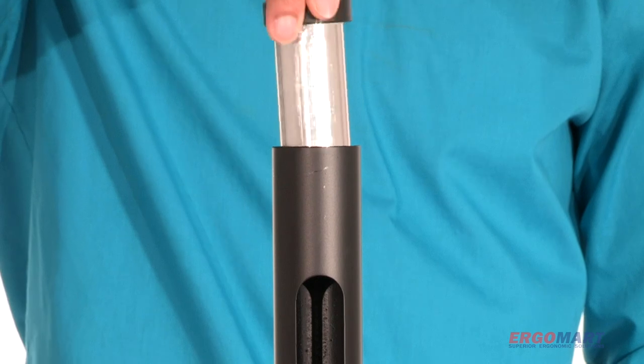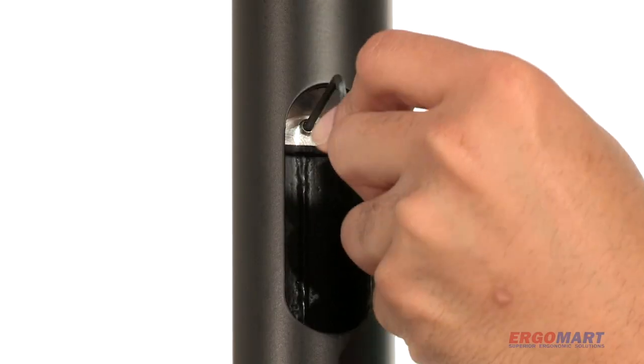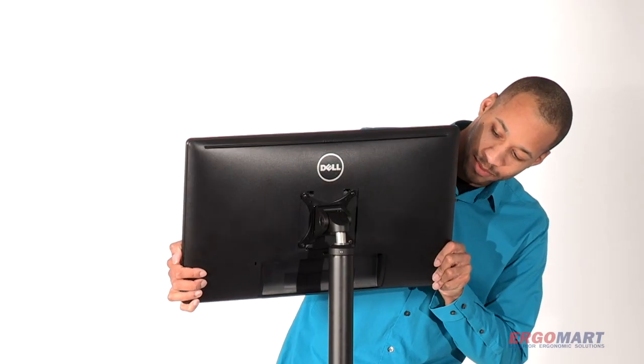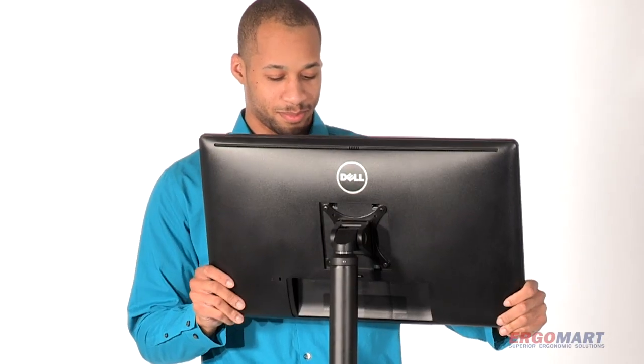The adapter base slides into the receiving pipe. Tightening the lower set screw against the pipe wall secures the receiver. Slide the tilter mechanism and monitor into place.